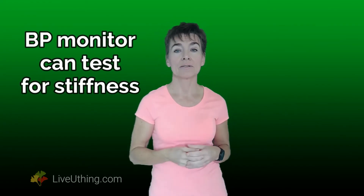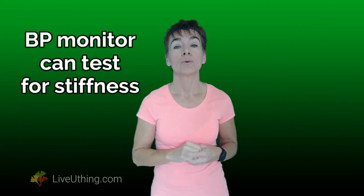But how does he know that your arteries have stopped being elastic? Does he have a magic elastic artery detector? He does — and it's called a blood pressure monitor. A simple blood pressure monitor that you likely have can tell whether your arteries are elastic or not. It takes about a minute or two, and it's as simple as taking blood pressure.